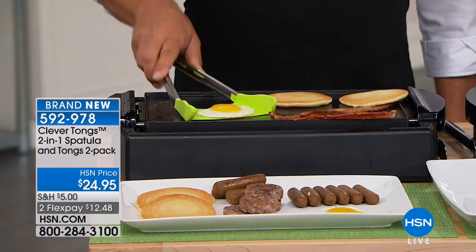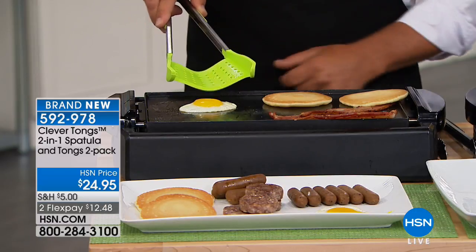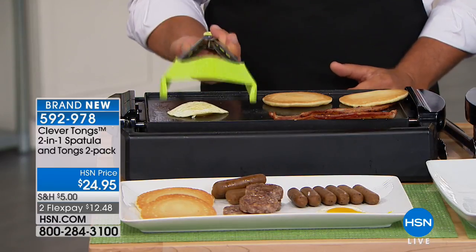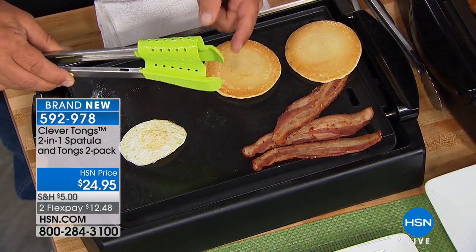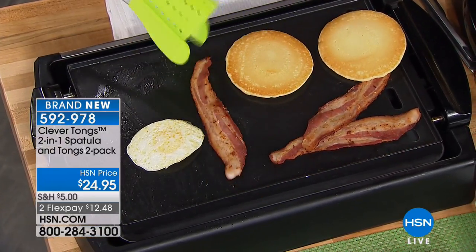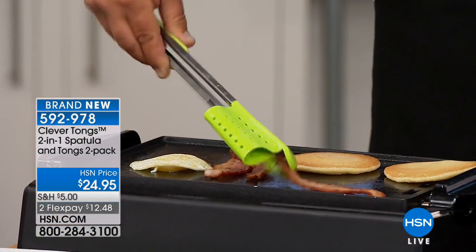How about flipping over that egg on the grill or griddle? It's easy because you can pick it up. If you squeeze it like this, you can get it right down to any flat surface, flip the egg over and keep on cooking. See how the tips come together on the tongs? You can pick up the most delicate food and flip it over. You can use it as a tong, or as a spatula, or as both.